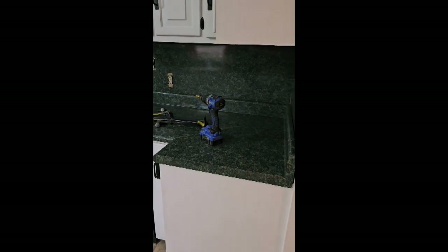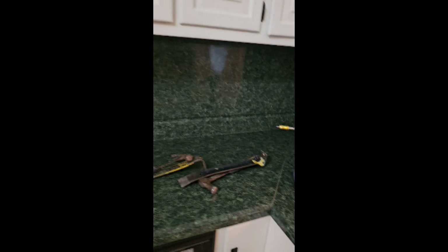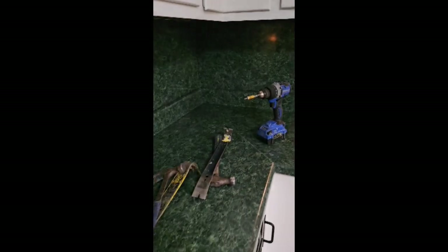There was also a miscommunication on whether the customer wanted a backsplash or not — the template said no, the paperwork said yes. So I had to stop what I was doing, turn around, go back in the shop, pull the slab back, cut the backsplash, polish the backsplash, and cut it to size. So here we are.